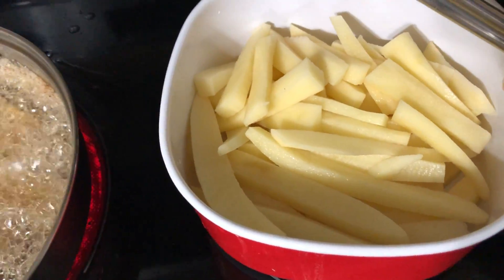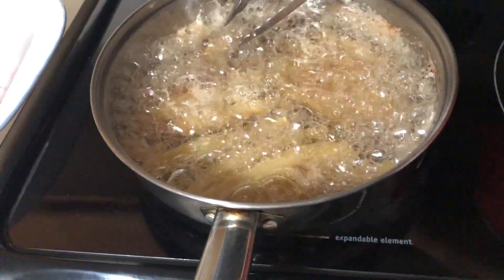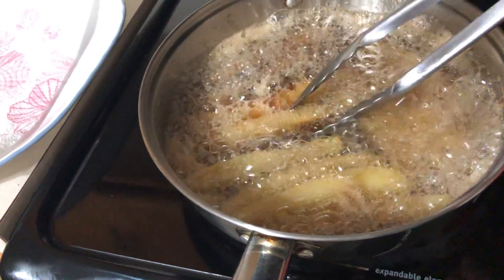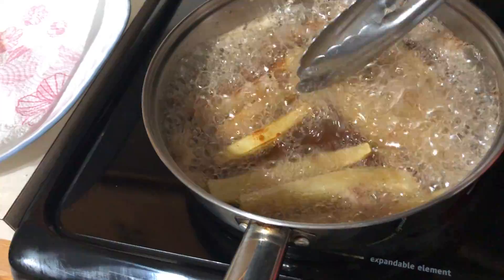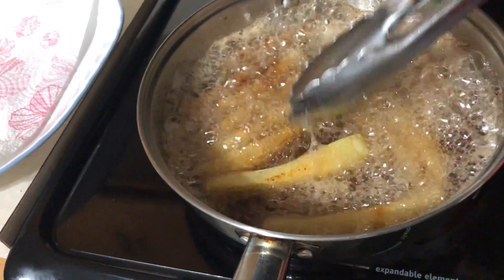Now I'm going to cook the french fries — homemade, fresh, better than McDonald's or Jollibee. This one is fresh french fries.